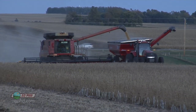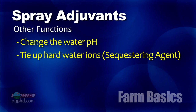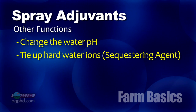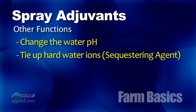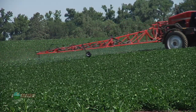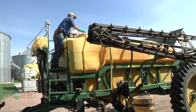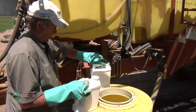Other things that spray adjuvants can do is change the pH of the water and tie up some of the hard water ions like calcium and magnesium — that's called a sequestering agent. So sometimes you'll find those things mixed together with the spray adjuvants; it's not just about spreading and sticking or leaf penetration, it's about some of these other qualities as well. There are certainly a lot of things to talk about when looking at spray additives that farmers are putting into the tank, and there are reasons for each one of those products — whether it's to get better weed control, to be a little safer on the crop, or to adjust the pH of the water to make that particular product work better in the field.